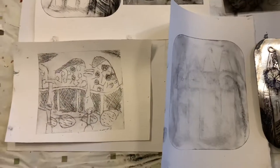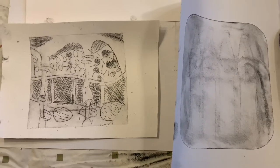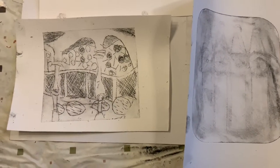What you can see here are the two initial prints that were taken. These are very light and the lines can hardly be seen. Now, what you have to do when you are working with a group of pupils is — if the first print doesn't come out very well — work more into the plate.